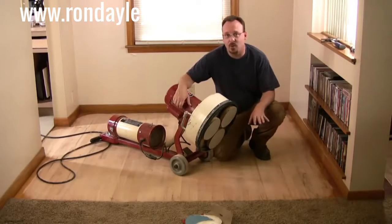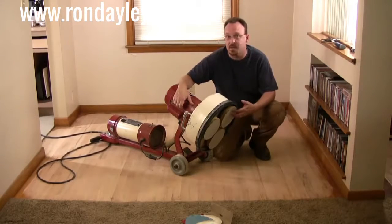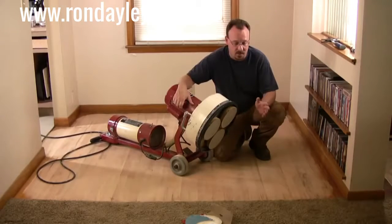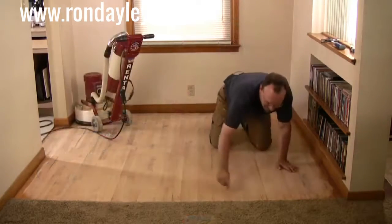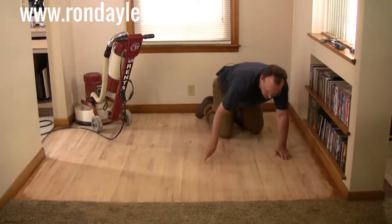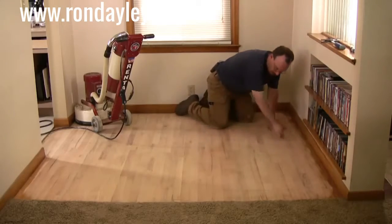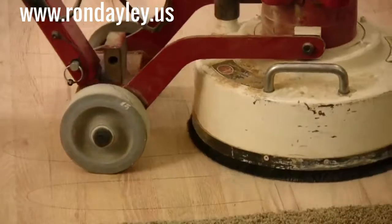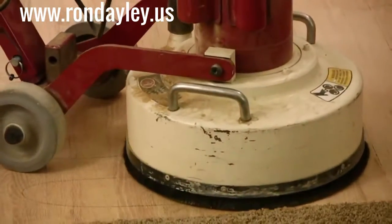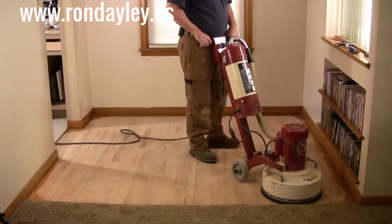I've been over the entire floor with the 36 grit — the roughest grit — so all the finish is gone. Now I just need to keep sanding so it gets a little bit smoother and we can apply the new finish. I'm switching over to the medium grit now, which is 50 grit, and I'm going to go over the whole floor one more time. Now that I've sanded away all the old finish, it's going to be a lot harder to see where I've sanded. So I'm making a series of pencil marks on the floor and I'll just use the floor sander as a big eraser — the pencil marks will disappear as I go over an area. I'll have to do this one more time when I switch to the final grit as well.